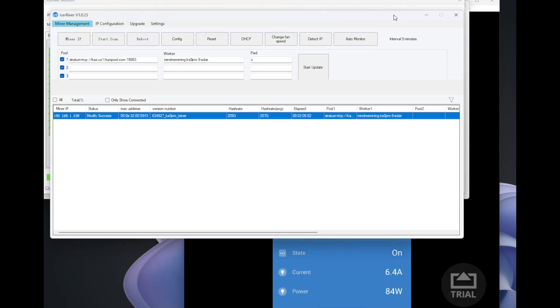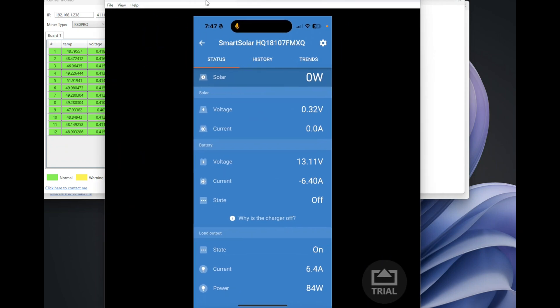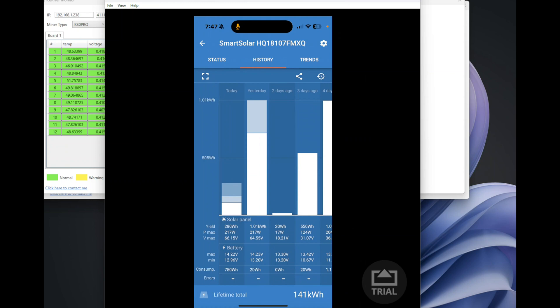We're successfully mining — there are no rejected shares. The miner is doing 207 gigahash, and we're not using any power from the outlet or grid electricity. Looking at power consumption right now, the miner is drawing just 84 watts directly from the battery, which is absolutely great power consumption.